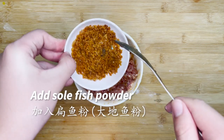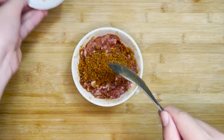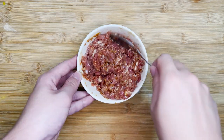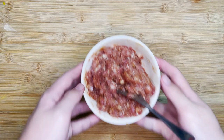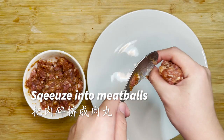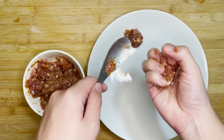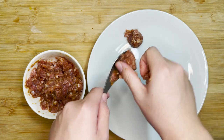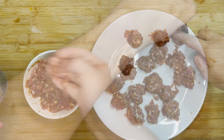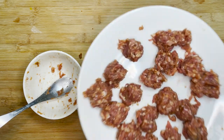Add the solefish powder into the meatballs. Then, we start squeezing the minced pork into meatballs. The fastest way to go about this is to grab a portion of the minced meat in one hand, then squeeze it to form the meatballs, and use a spoon to shape and cut the meatballs once they have reached your desired size. Set the meatballs aside to allow the flavour to fully enter the meat.